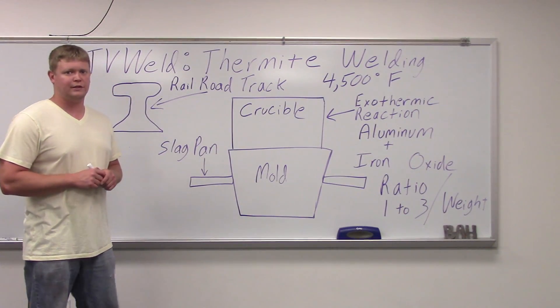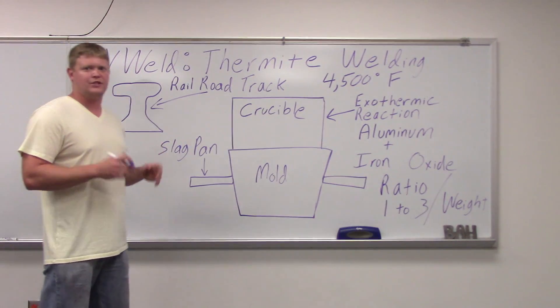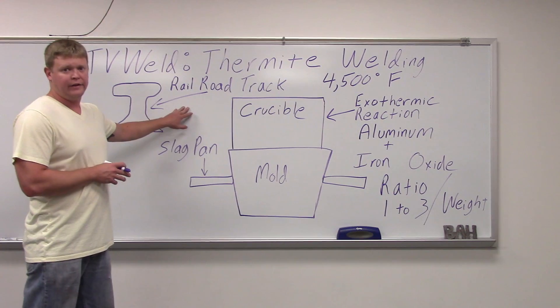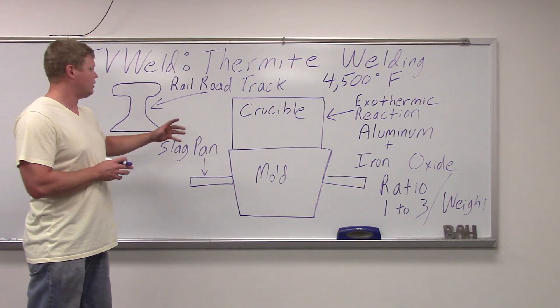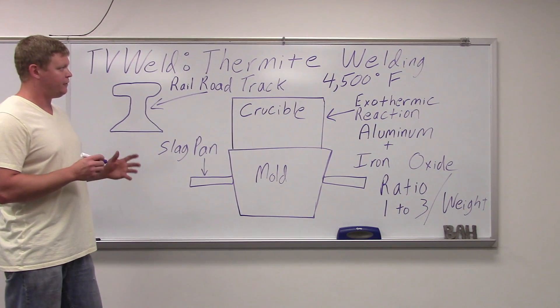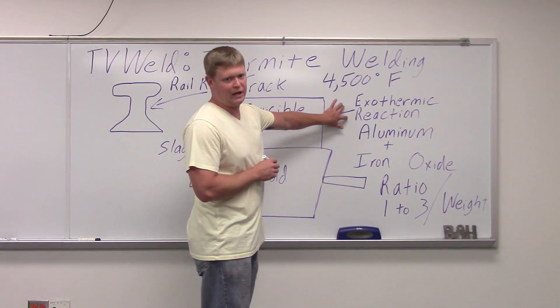This video is on thermite welding. Thermite welding is a process that is one of the more rare processes, not typically used. Its main application is railroad track or heavy sections of steel they need to weld quickly. It's a little bit different than a normal welding process in that it's an exothermic reaction because it happens outside of the weld area.